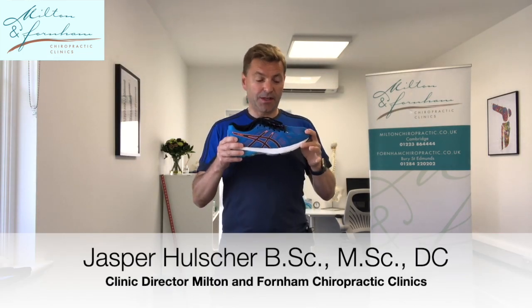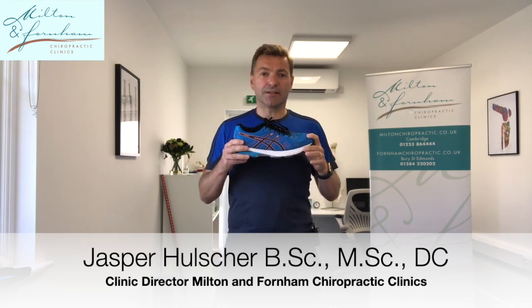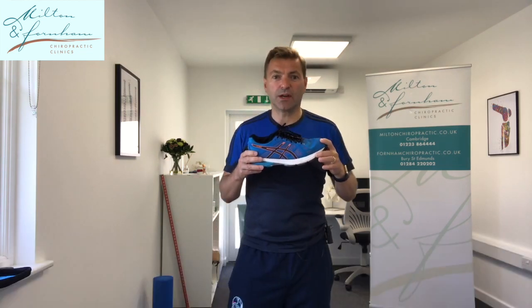How do you choose proper shoe wear, proper running shoes? Hi, my name is Jasper and I'm a chiropractor at Milton and Fornum Chiropractic Clinics, located on the outskirts of Cambridge and Bury St Edmunds.